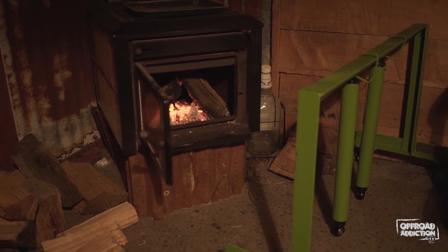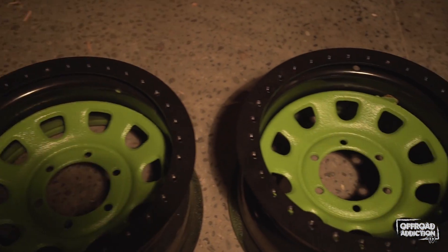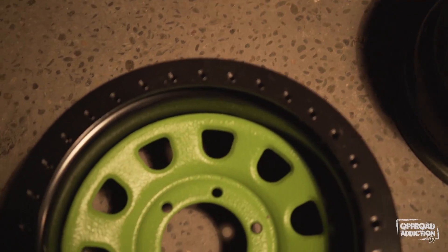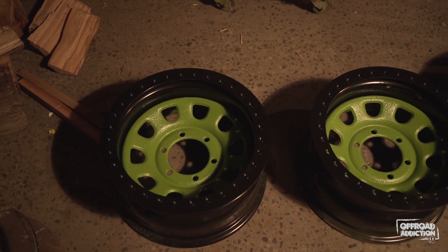I thought I'd give you a sneak peek of what everything turned out like before we go — I'm pretty damn stoked with them. There's still a bit of masking tape here and there that's stuck, but that was definitely worth taking the time to make them stand out. They came out so good, I wasn't expecting them to come out that good — they look awesome. I can't wait to get some tyres on and get some beadlock rings on there. I might paint the beadlock rings and wrap them black just to make them stand out a bit. This time I'm out — see you next week.